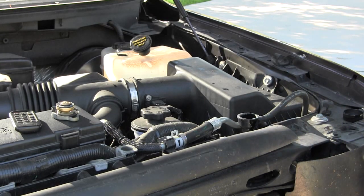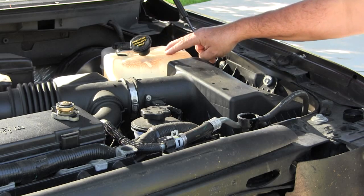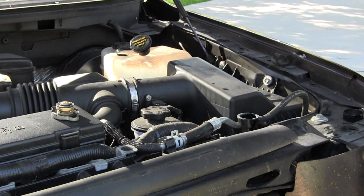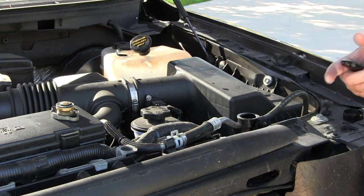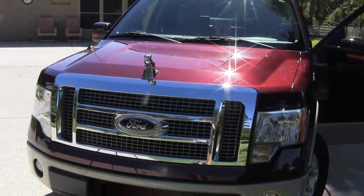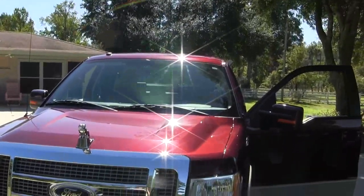I'm going to put some antifreeze in here and some water, and let it run a minute to let the air bubbles come out. I'll take it for a little ride to town.